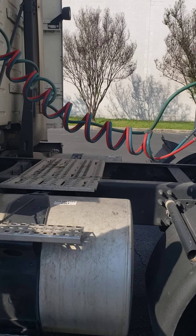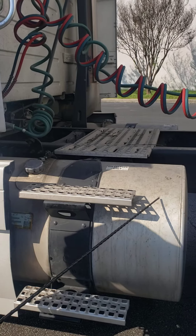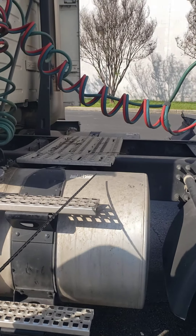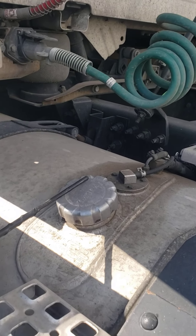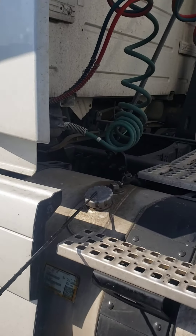My fuel tank is securely mounted, no cracks or leaks in the tank, no broken loose or missing parts. My fuel cap — the seal has no dry rot, no missing pieces, and the cap is securely mounted.